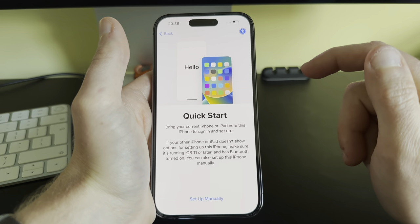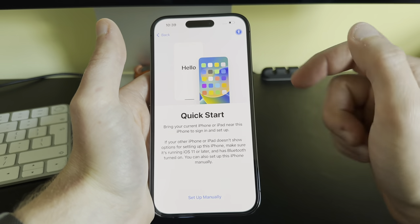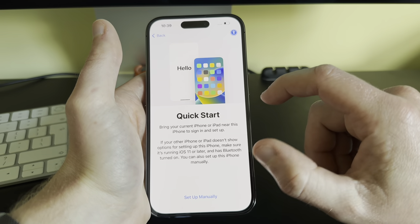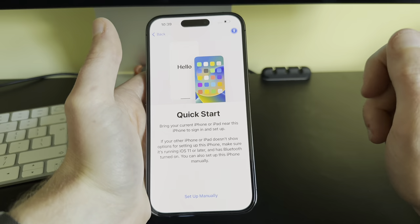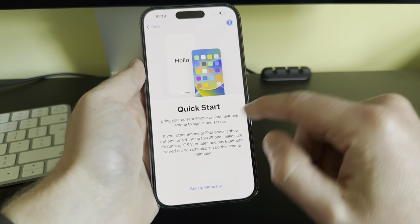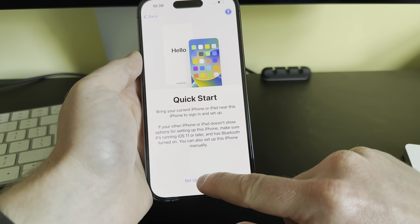If this is an upgrade and you already have an iPhone, you can bring your old iPhone, unlock it, and it will pop up. This will migrate your settings to the new iPhone — it's all automated, pretty much a one-click process. It also works with an iPad, but we're going to set up manually, so we'll click 'Set Up Manually'.